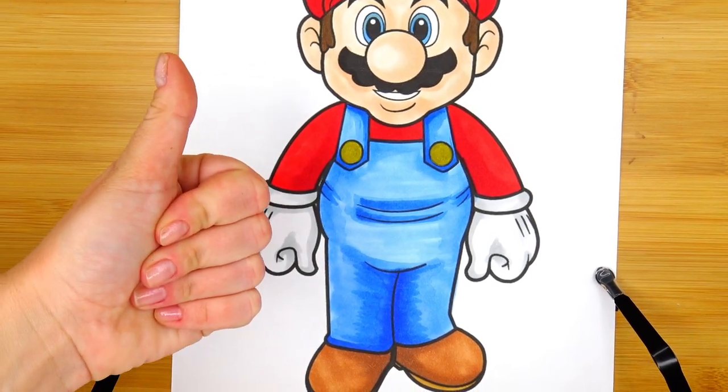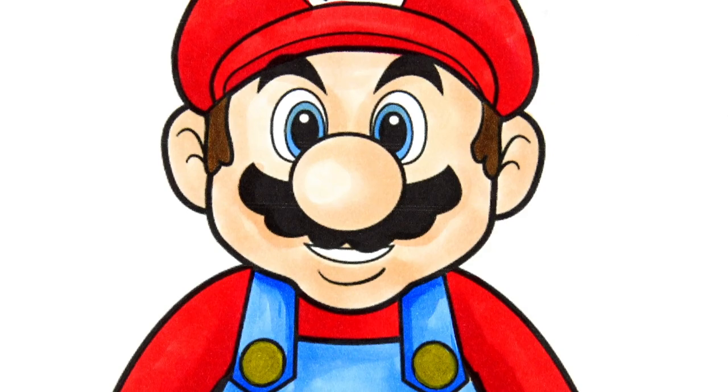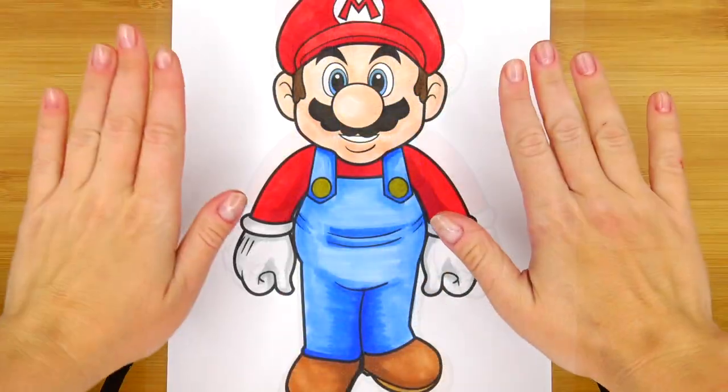Let me know if you think I did a good job coloring Super Mario! Stay tuned for our next character from the Super Mario Bros movie. See you soon, bye!